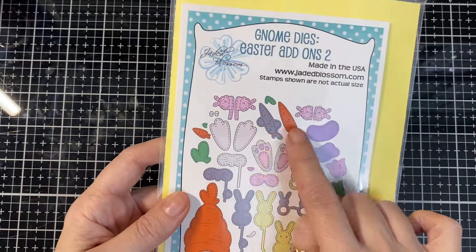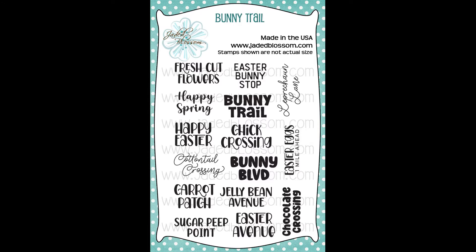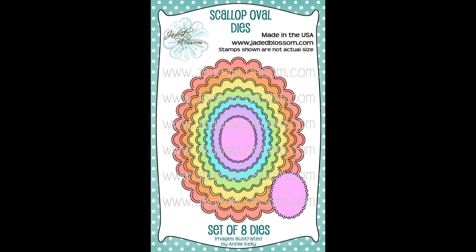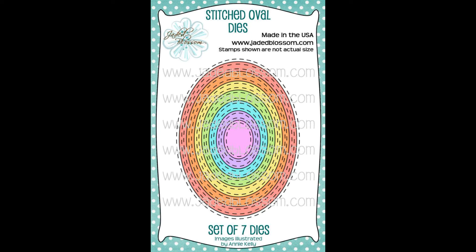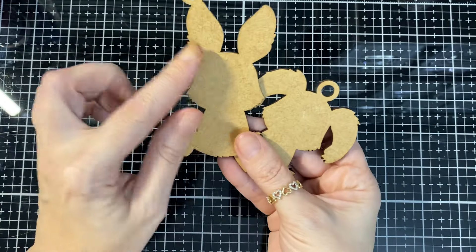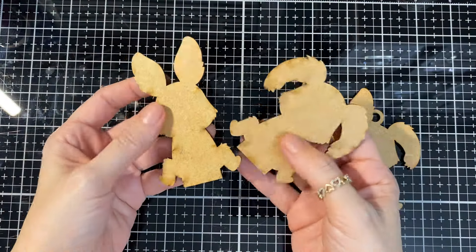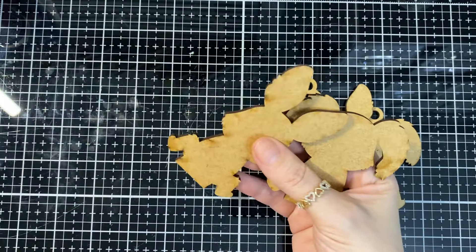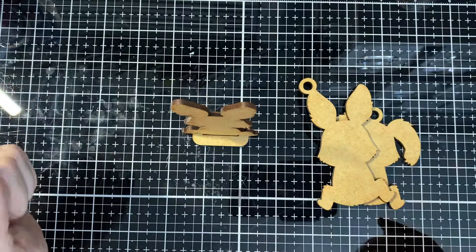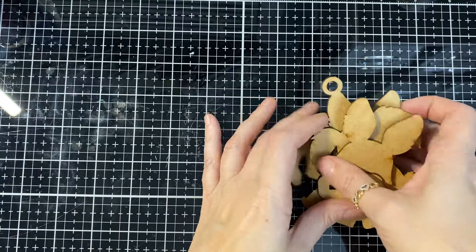The rectangle dies 2 with the postage die, the gnome dies, Easter add-on 2 for the little carrot, and Bunny Trails for my sentiment, the scallop oval die, and stitch oval dies. And here are the wooden ones that you can buy — I think they come in a ten-pack and they stand up. They're so fun!